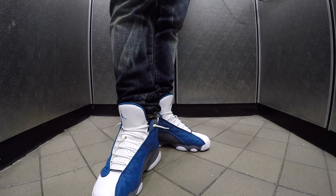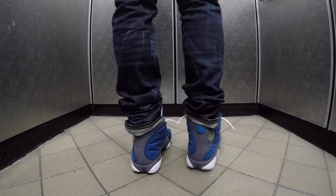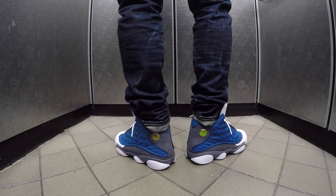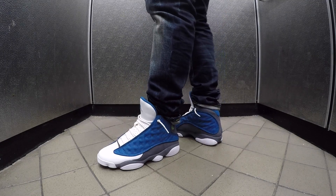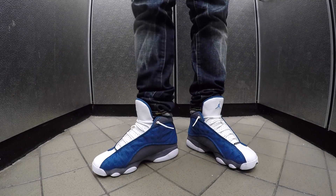Monday, broke out the Jordan 13 Flint joints. This is actually for the Chill Fam — Dallas Cowboys got it this year. Shout out to Dax and all them. I'm rocking these with some PRPS Barracudas as well. Check how they fit, check how they sit — wavy.